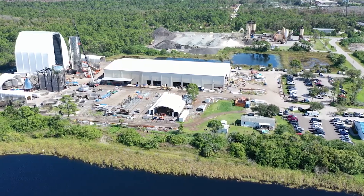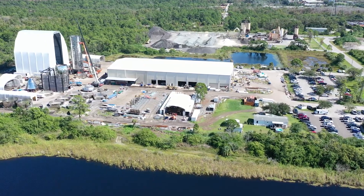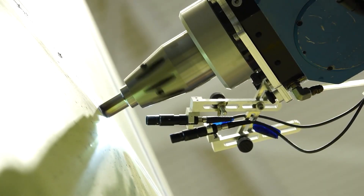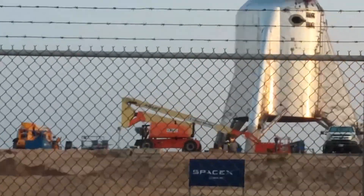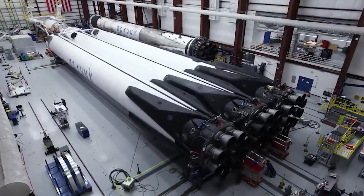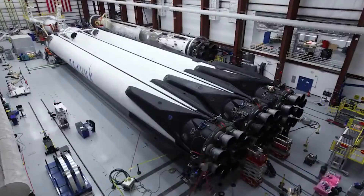It seems like everything is working well for SpaceX. They have finally completed the OLT2, and Elon Musk just revealed the first booster at 39A. Click on the video to know more.